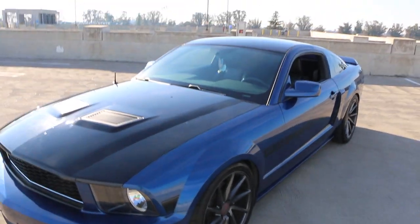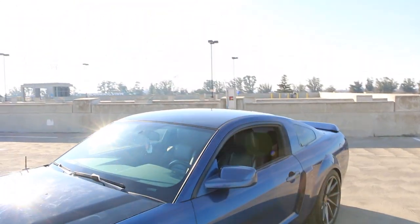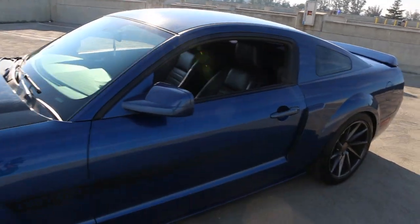Those are the top 5 mods that will change your experience when you have a 3-valve Mustang. Of course there are more mods — a lip, a grille, custom headlights, custom hood, and other goodies like a seat delete — but all that is extra depending on whether you're going cosmetic or performance.